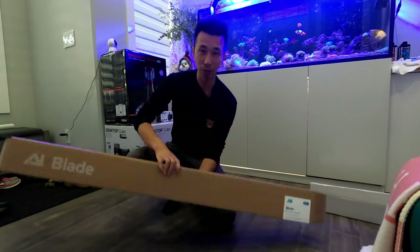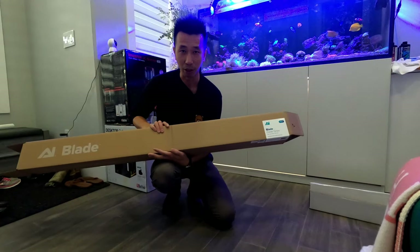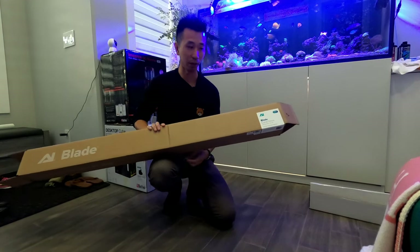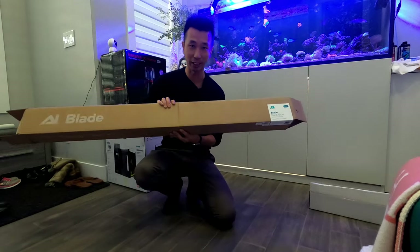We're going to do an unboxing and show you guys how to install it, and what I think of it. We're going to do a power reading before the light is installed and a power reading after, so that'll give you a comparison of what these lights can do. Let's get into it.